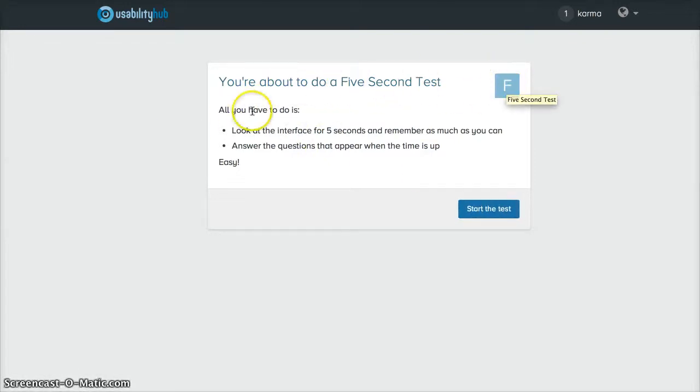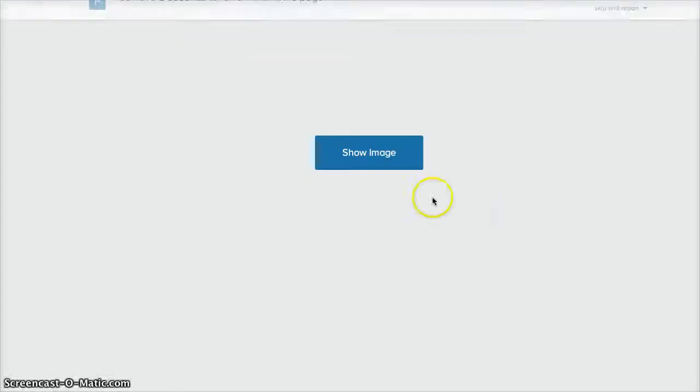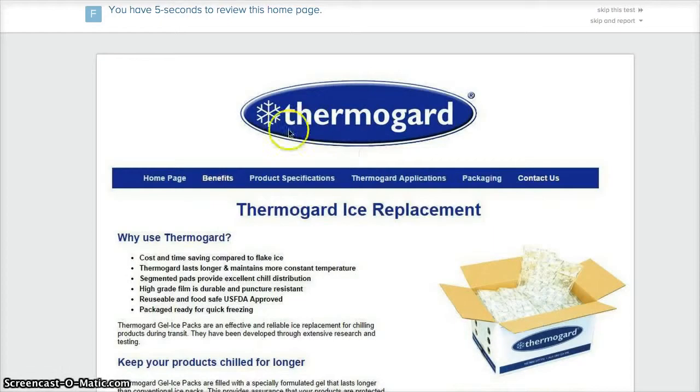For the five-second test, you look at an interface for five seconds and remember as much as you can, then answer questions when the time is up. Here we go — it's a home page someone designed, and in five seconds I have to identify what the site is.